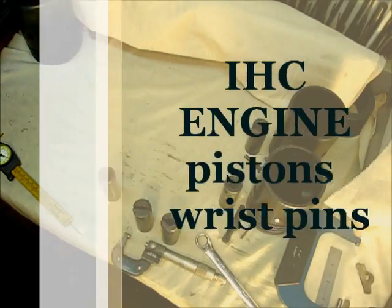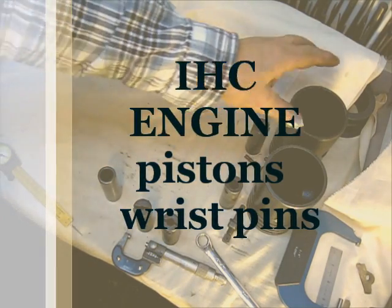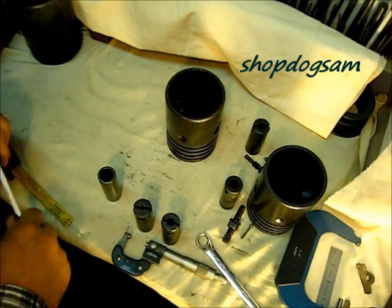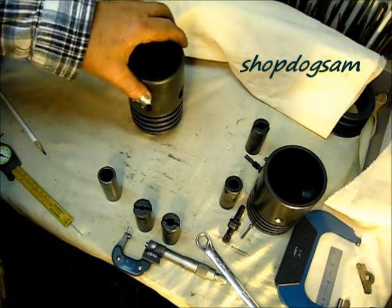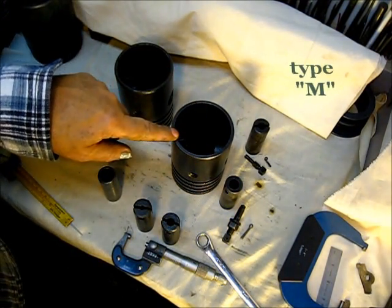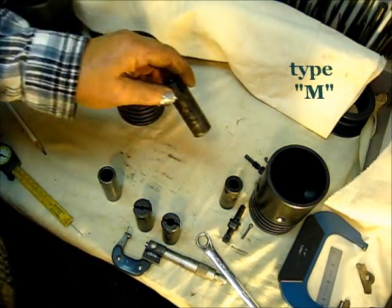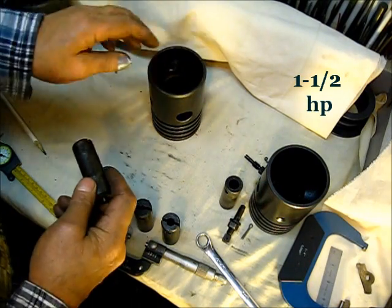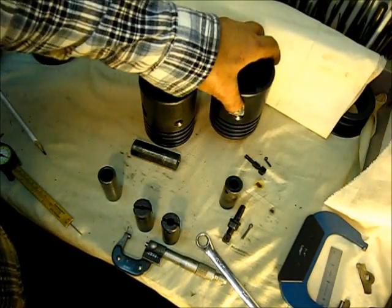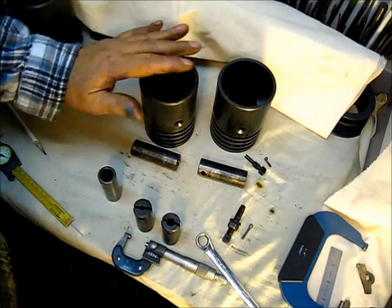One of the things that you will find, which is quite interesting: this piston right here is a 1918 igniter model, and this one is a later model igniter. The difference is in the wrist pin that goes in each piston — they're different. The pistons are different.